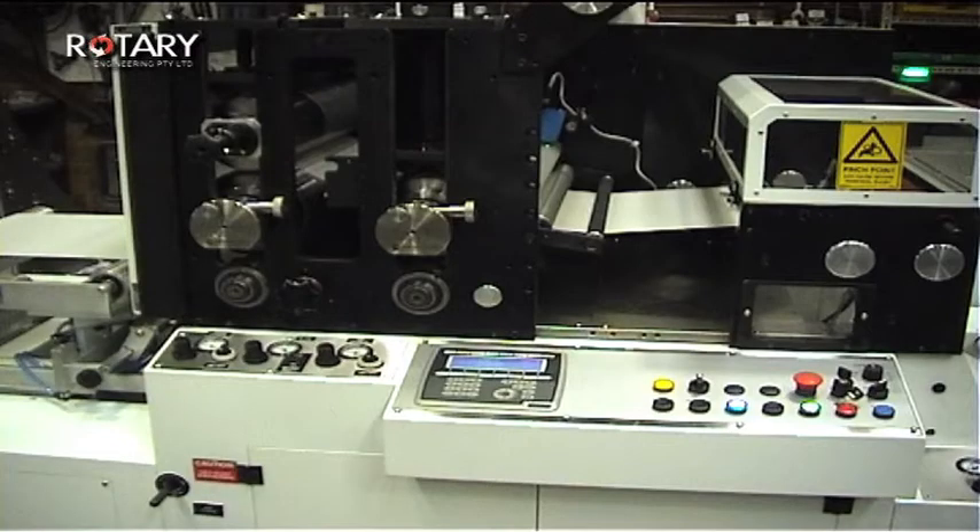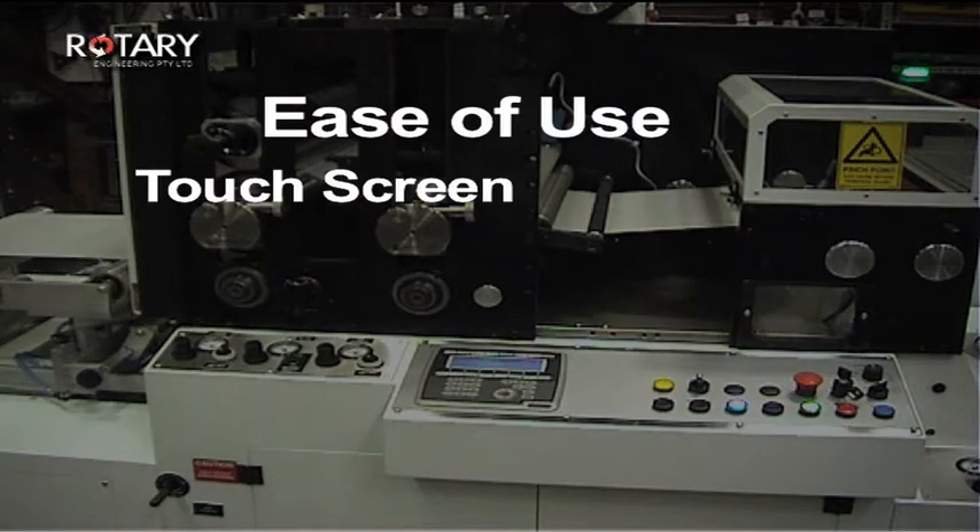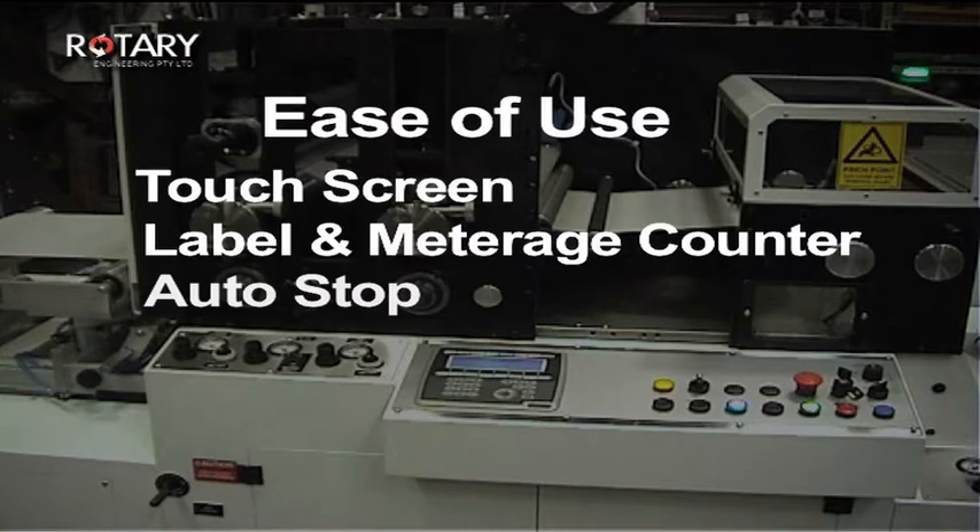The RMS600 has been designed for ease of use via the main console in conjunction with a touch screen featuring a label and meterage counter with auto-stop.